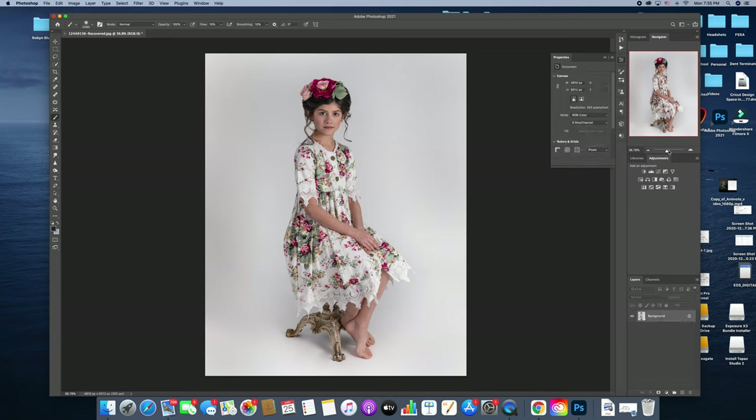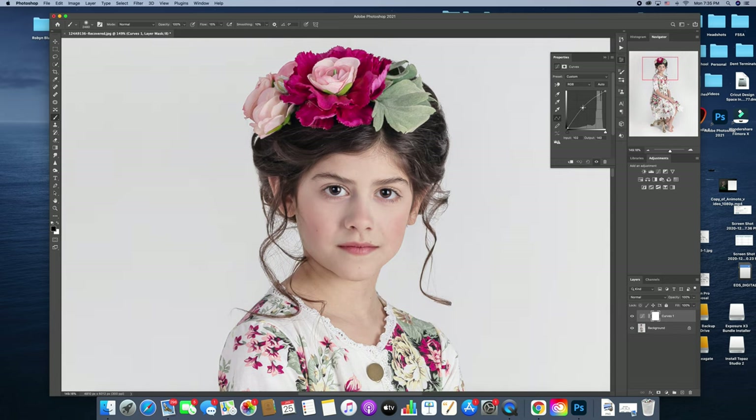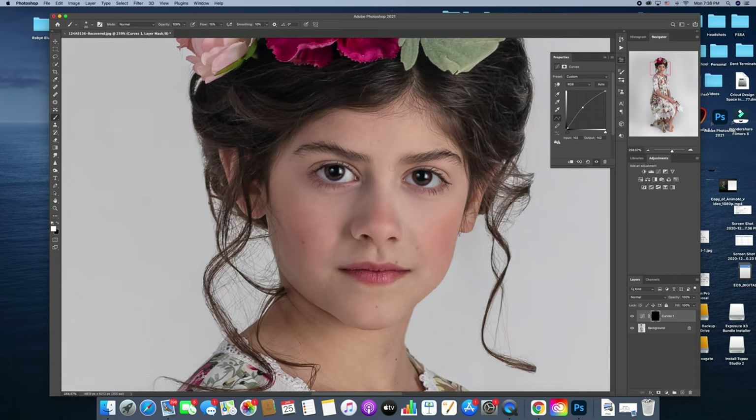Now I'm just going to focus on her and dodging her. When I dodge artistically, I'll dodge the skin, the eyes, the hair, the clothing — everything — because that gives it an overall feel, and I use curves to do it. So I'm going to create my dodge by lifting up that middle point. I'm going to Command-I to invert it and remove it, and then I'll use a white brush to bring it back in certain areas.